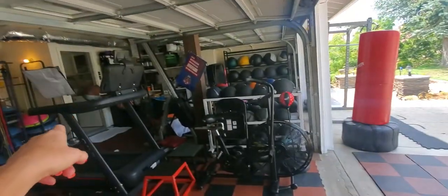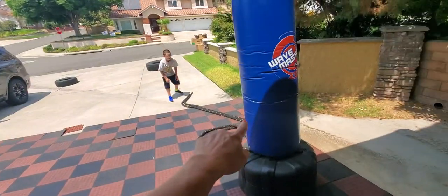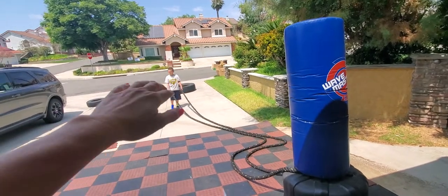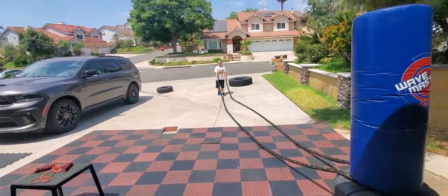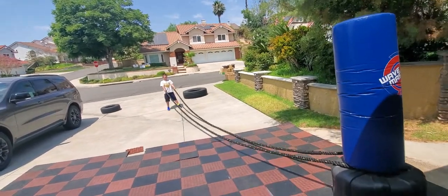The whole goal is: if you start on the treadmill, your second round you start on the bike, your third round on the battle ropes, and the fourth round on the tire flip — so you have a different feeling each round. And always sprint the final 30 seconds of your round to push a little harder.